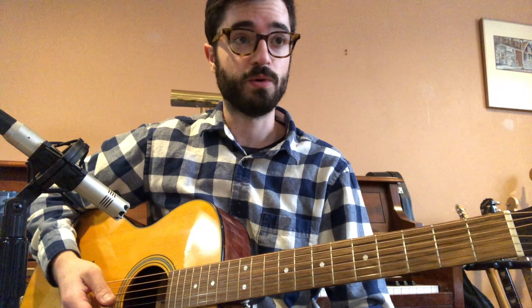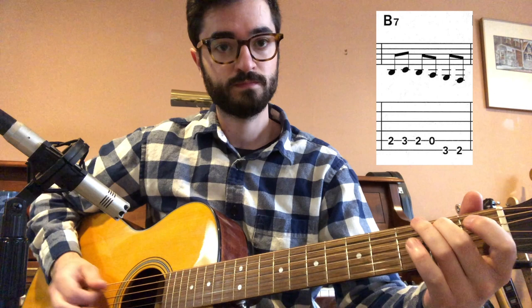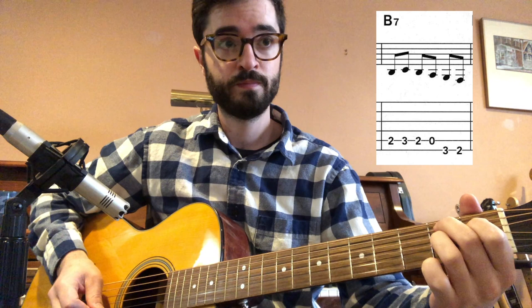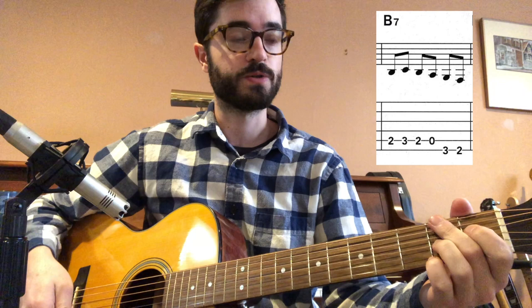Our fourth chord is B7, which may be new or review for some of you. B7 looks like this: second finger on the A string at the second fret, first finger on the D string at the first fret, third finger on the G string at the second fret, B string open, and then fourth finger on the second fret of the high E string.